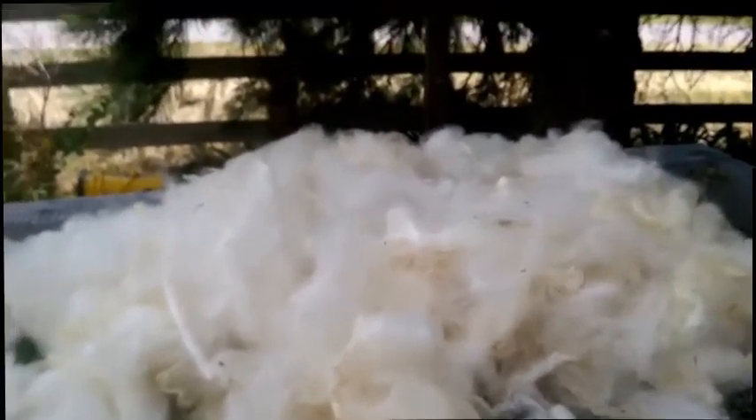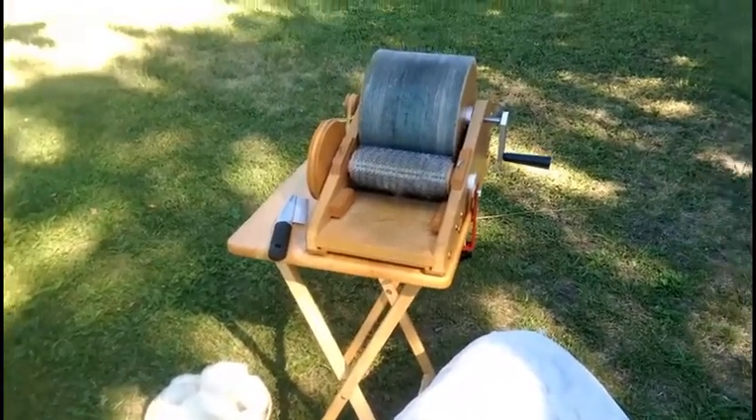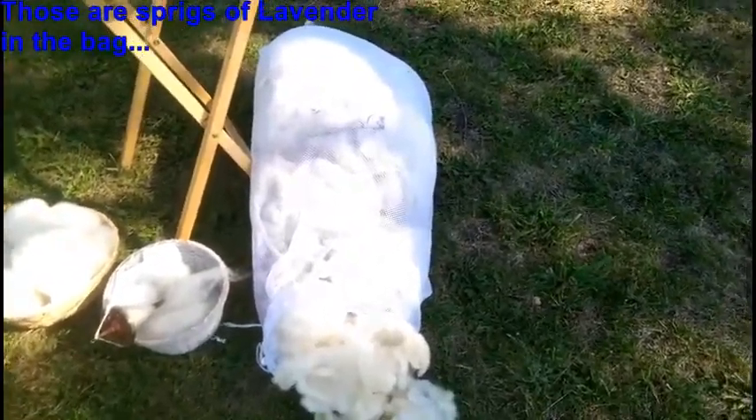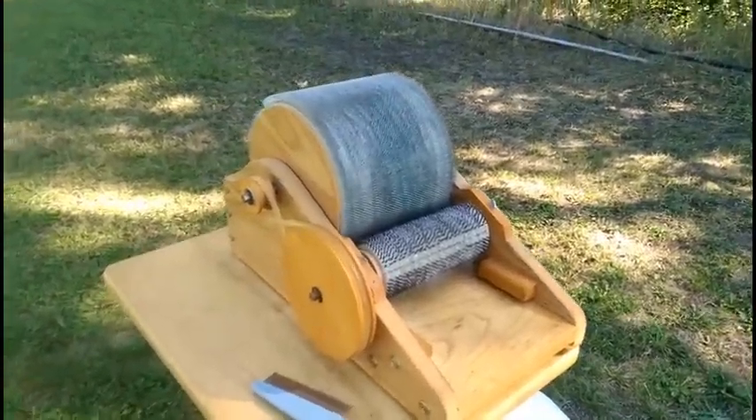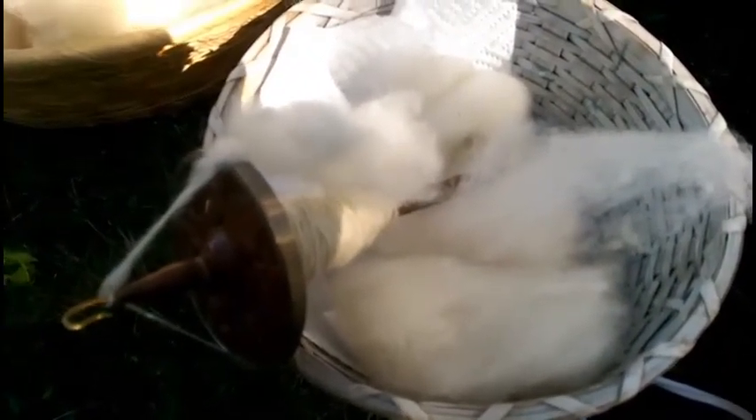Good morning from Mission Creek Farm. This is to wrap up the video so you can see the entire process. This is Pete's fleece, all washed up, still in the bag. I dried it, fluffed it out, and I have been carding it — and I'm spinning some on my drop spindle.